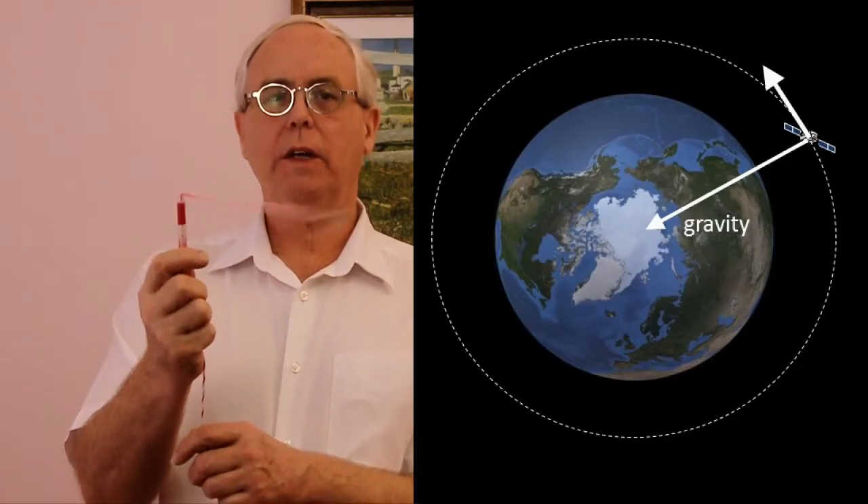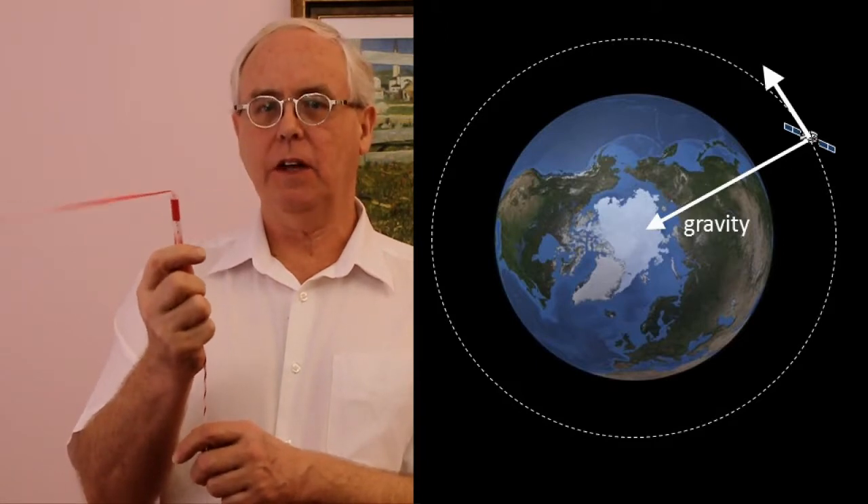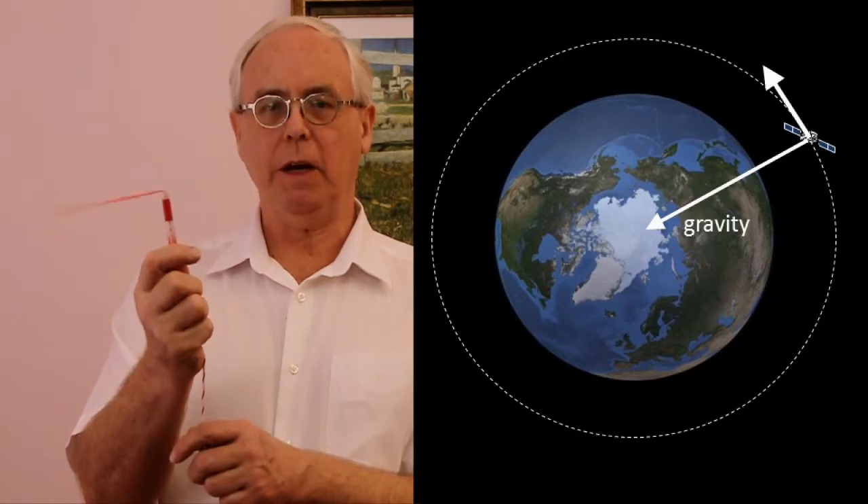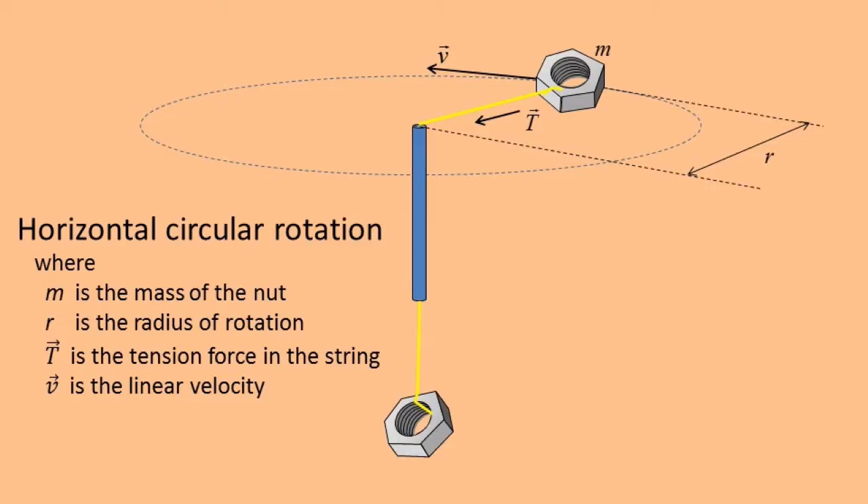This is our model of circular motion. The nut goes round and the string that we hold stops the nut from flying off. We can compare this with a satellite going around the earth, in which the force of gravity keeps it from flying off into space. How much tension do we need in the string to keep the radius of the nut's orbit constant?